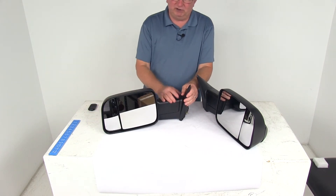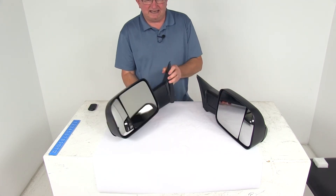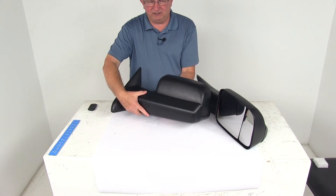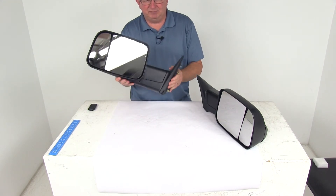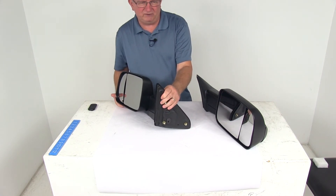Now the hinge design on this mirror allows it to fold up against the vehicle for parking or for fitting into tight spaces. It has a nice textured black plastic housing and it is custom fit for your vehicle. It is a simple no-drill installation — it has the same footprint and same mounting points as your factory mirror.